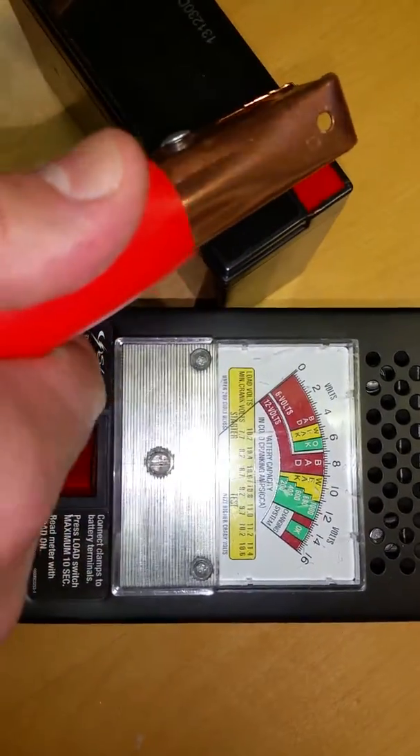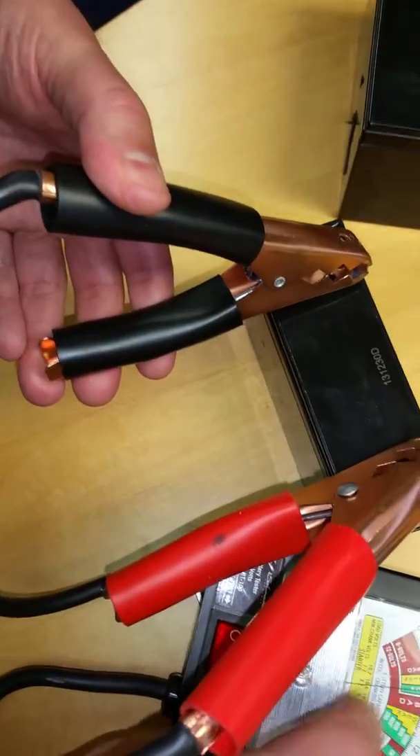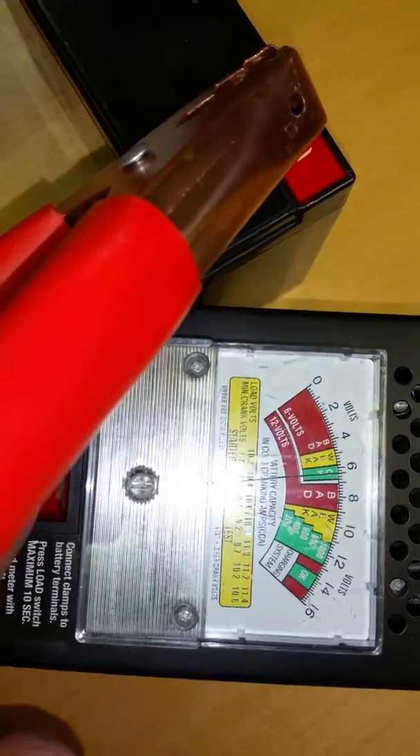We're going to test a six-volt battery here. We're going to attach the red handle to the positive terminal and we're going to attach the black handle to the negative terminal. You'll see that on the six-volt it shows green, which is good.